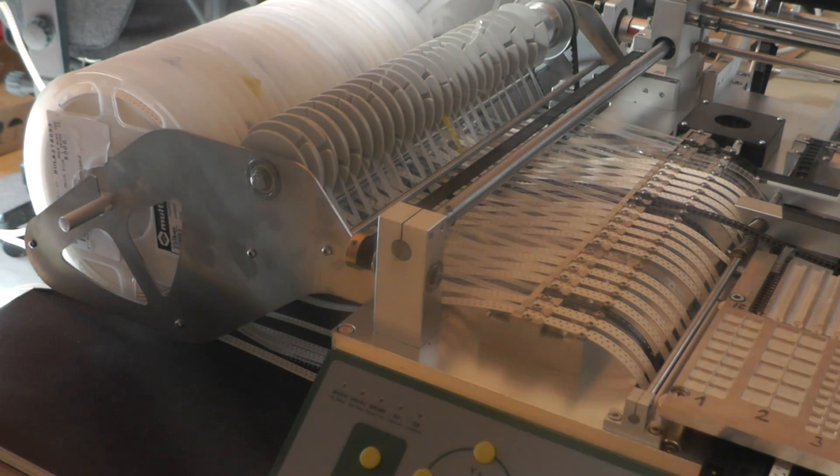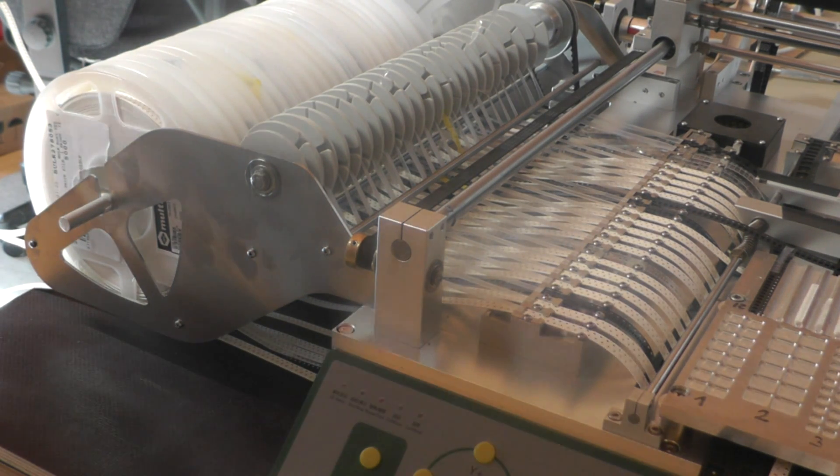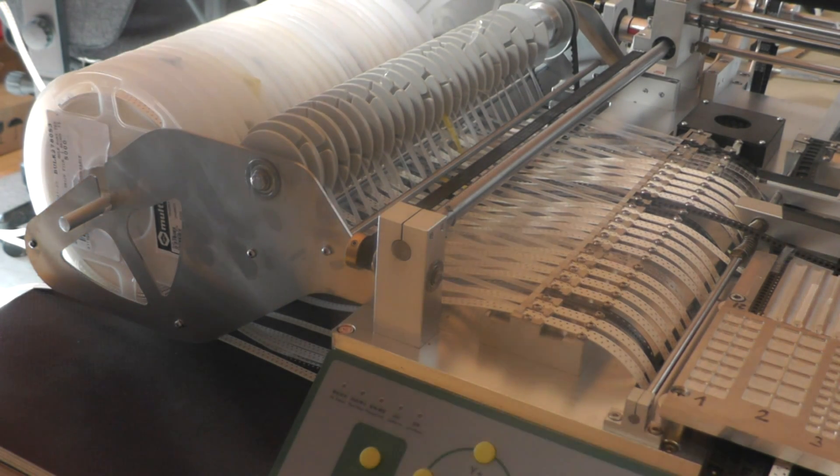Now I will show you how easy or hard it is to change a reel in a fixed feeder machine like the TVM802.